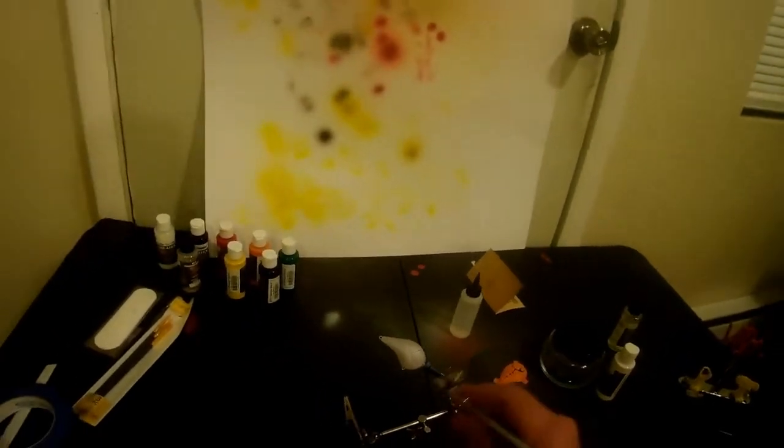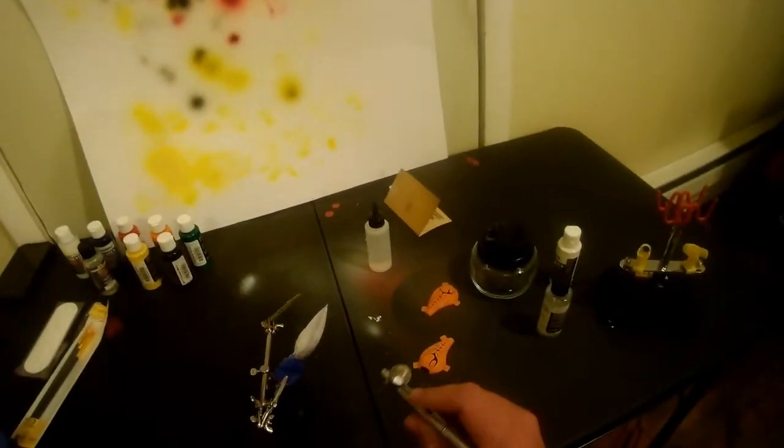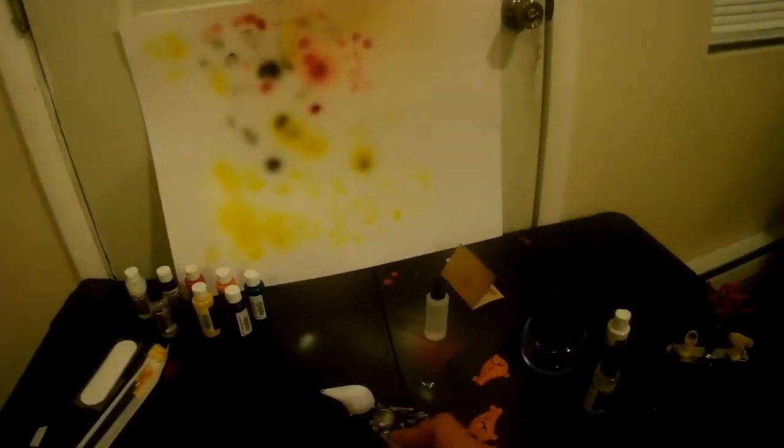I wanted to try out this new stencil that I purchased that fits specifically on these blanks. I wanted to try it out for the first time — it's a crawfish pattern and I put it on a golden background with a black back golden craw.